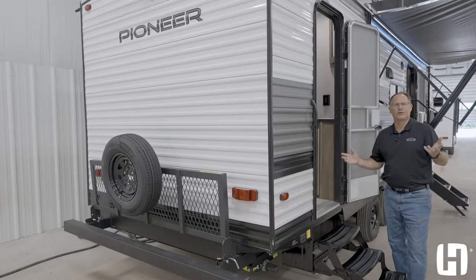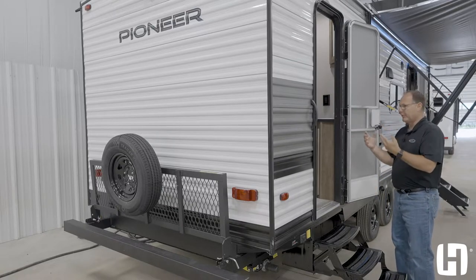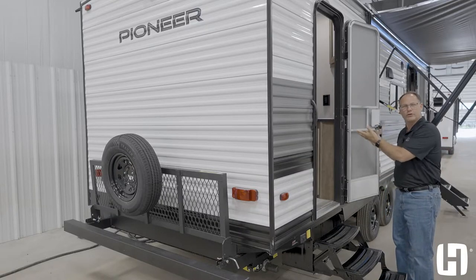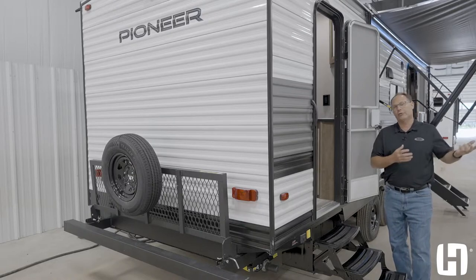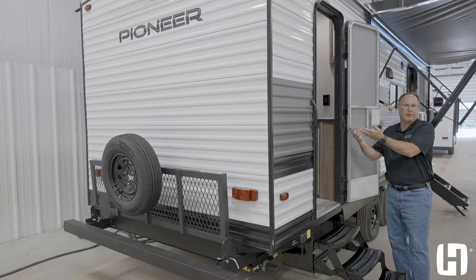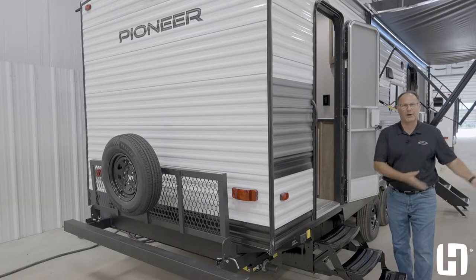A great feature on the BH270 Pioneer is the double door. You've got your main entrance door, but then you also have your bathroom entrance. The kids are outside playing and mom's happy because they didn't track through the whole unit to use the bathroom — it's easy in and out. Also, if you have company over, they're not walking through your entire camper seeing all your belongings; they just go into the bathroom, use it, and come right back out.